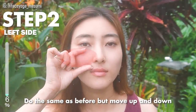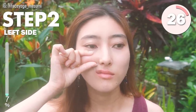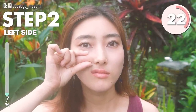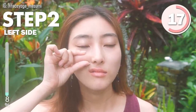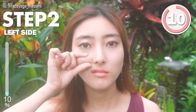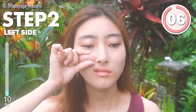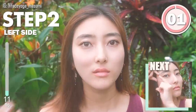Step 2. Do the same as before, but move up and down. Repeat this movement.